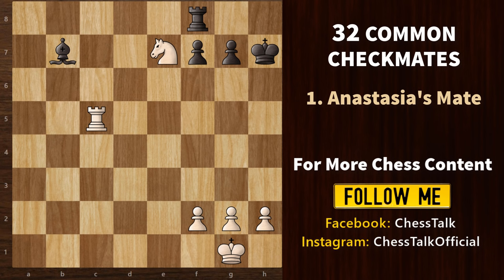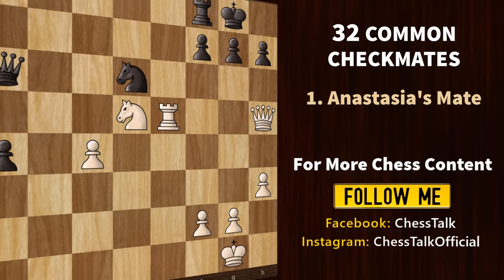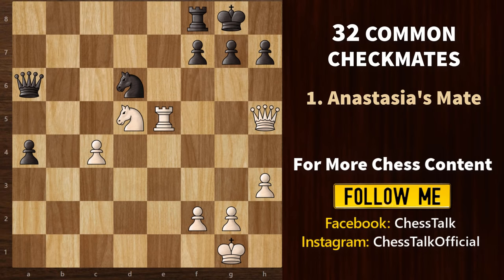Let's start with Anastasia's mate. In such a mating pattern, we see the knight and the rook working together like this to trap the opponent's king. You will also see an opponent piece which blocks the king from escaping, and that's what results in a checkmate. Now check out this game — can you find a similar mating pattern for white? You can pause the video here if you want to solve this on your own.